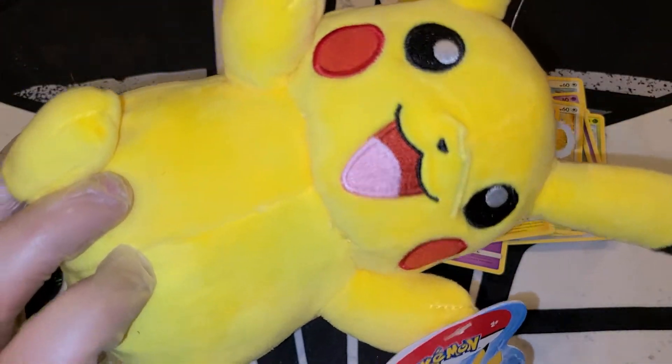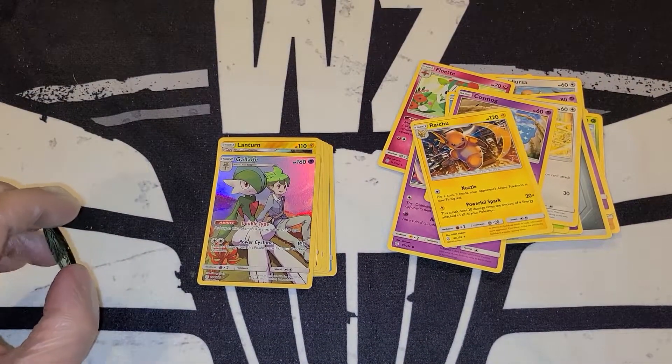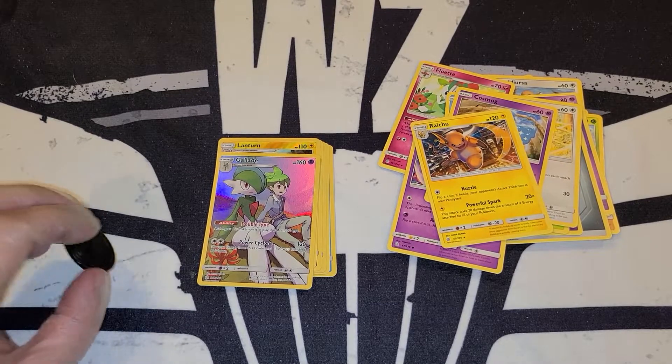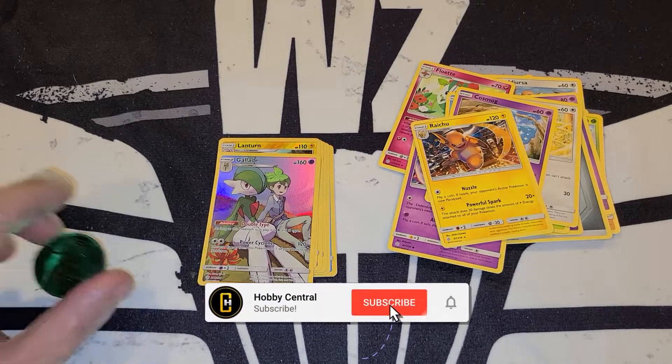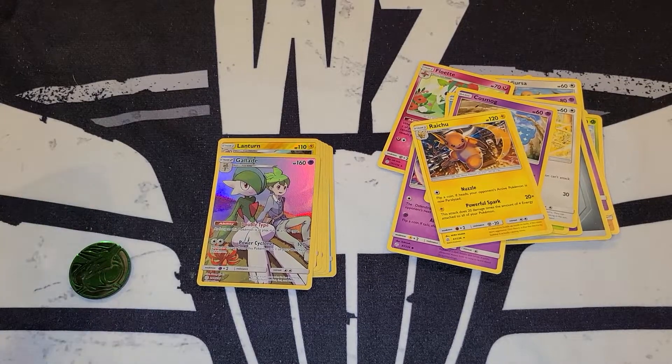There it is ladies and gentlemen — that is the Detective Kit. I hope you guys did enjoy, and if you did, please show the video some love, leave a positive comment down below, make sure you're subscribed if you are not already, and ring that bell so you don't miss future content. I love you guys and I'll see you on the next video.